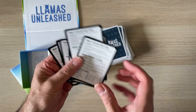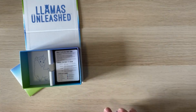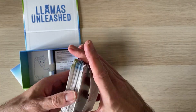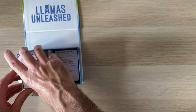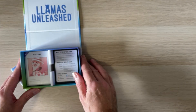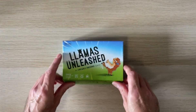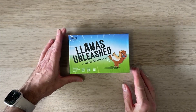I'll have a read through the rules and have a look online — there might be some solo rules, though it might not be solvable solo. But that's what you get: a whole lot of llama cards that you will probably not be sleeving. Nice little box — there you go, that is what you get inside Llamas Unleashed.